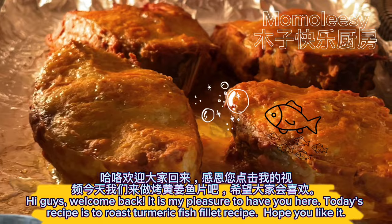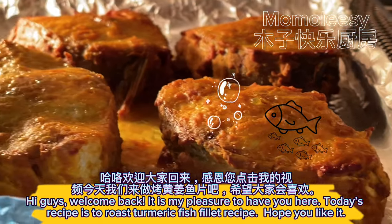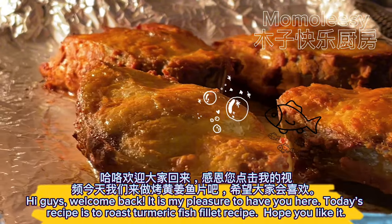Hi guys, welcome back. It is my pleasure to have you here. Today's recipe is a roast turmeric fish fillet recipe. Hope you like it.